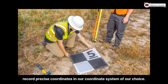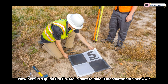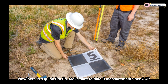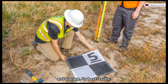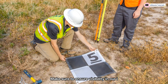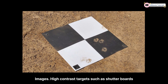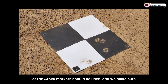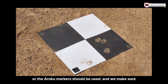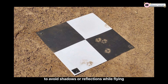When measuring GCPs with RTK, we use survey-grade GNSS to log exact locations — that is the X, Y, and Z — and we record the coordinates in our coordinate system of choice. Make sure to take three measurements and average for best results. Ensure visibility in your images: high-contrast markers such as checkerboard targets should be used, and make sure to avoid shadows or reflections while flying.